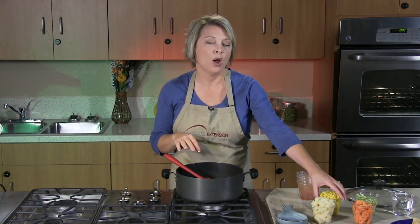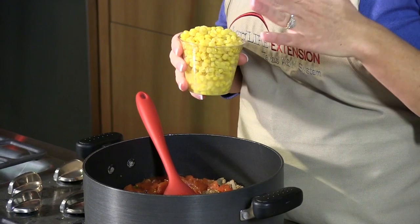To this, we're going to add one can of whole kernel corn. We want to make sure we drain it, and again, check the label for the low sodium.